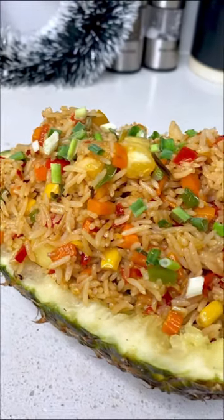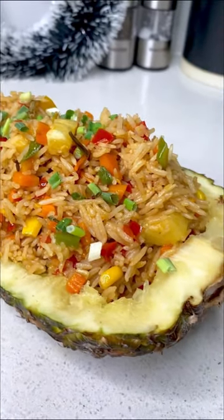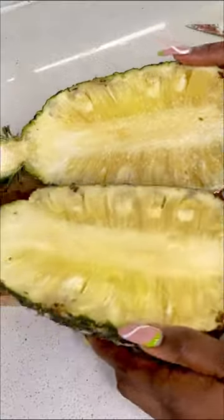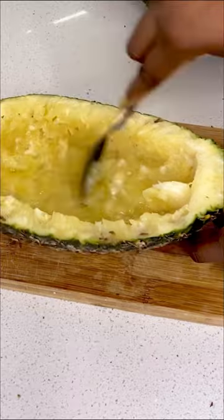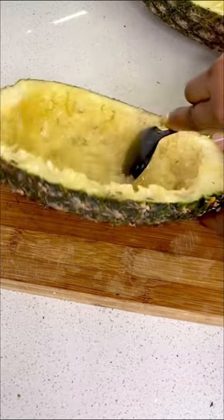Hi my loves, today I'll be showing you how to make pineapple fried rice — you're definitely going to love this. First, cut your sweet pineapple into halves. You want to separate the pineapple itself from the skin and scrape out all of the excess juice, because we're going to be using this to plate our rice.